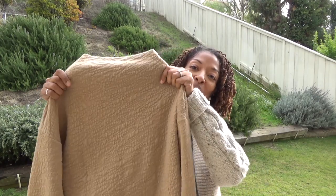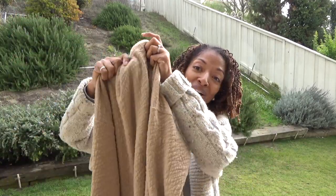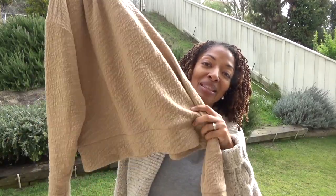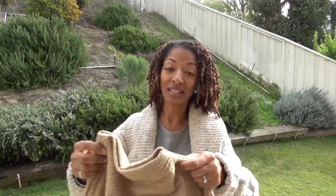Okay so this is the top and it's a knit, it's really really simple. There's not much to it at all. Like I said it's very beginner friendly. It has a little band at the bottom and the front and the back look almost identical but they are two separate pieces.